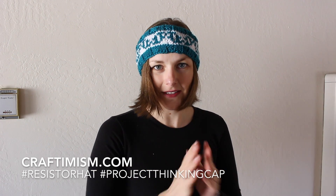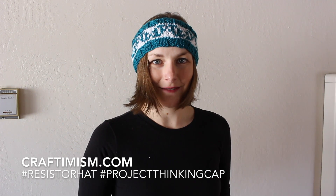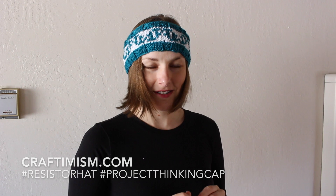Stay tuned for more tutorials on how to knit and how to make these awesome items. I hope to see you at The March.